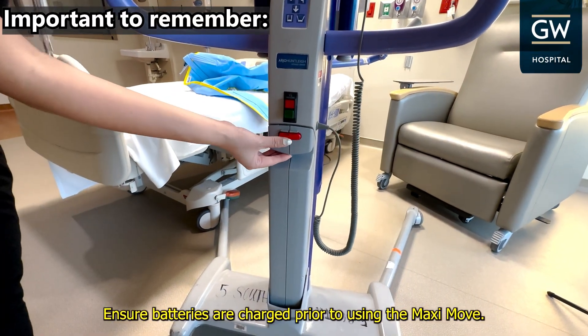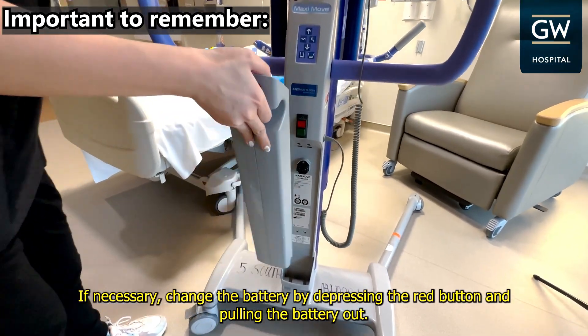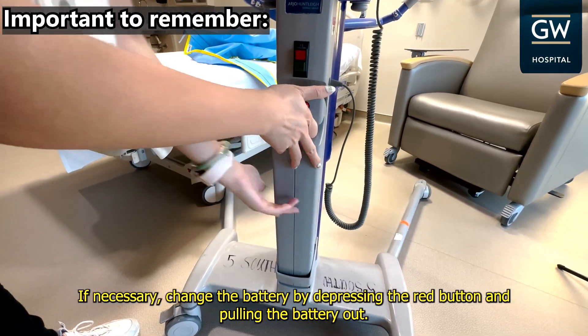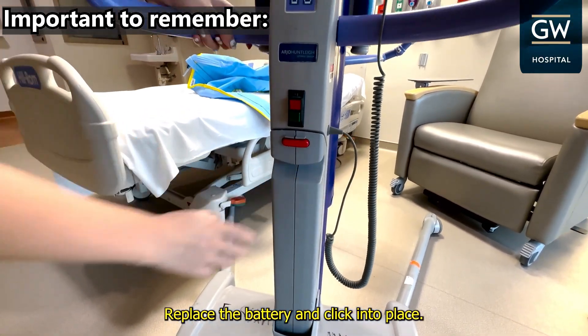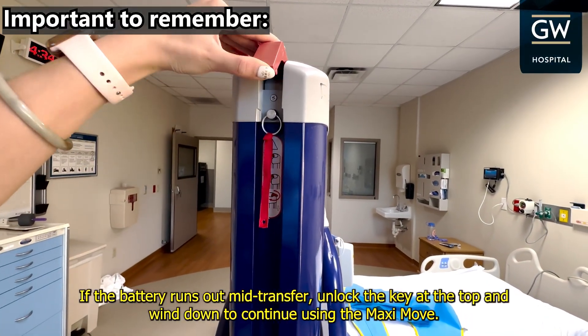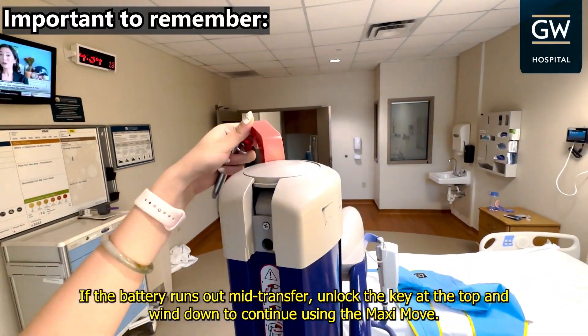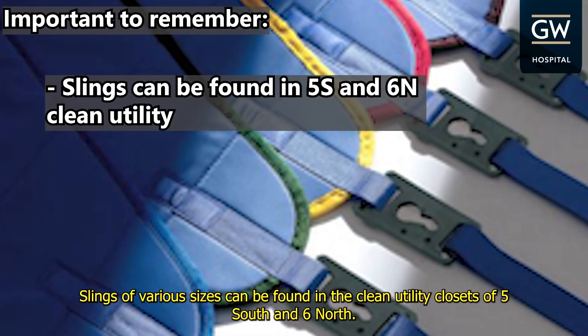Ensure batteries are charged prior to using the MaxiMove. If necessary, change the battery by depressing the red button and pulling the battery out. Replace the battery and click into place. If the battery runs out mid-transfer, unlock the key at the top and wind down to continue using the MaxiMove. Slings of various sizes can be found in the clean utility closets of 5 South and 6 North.